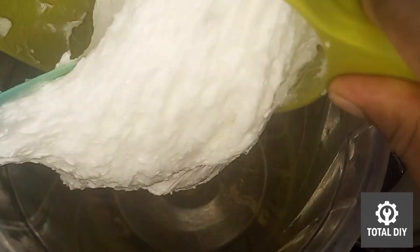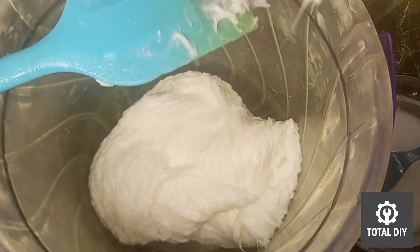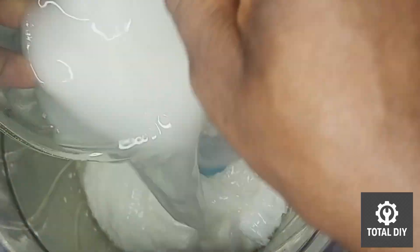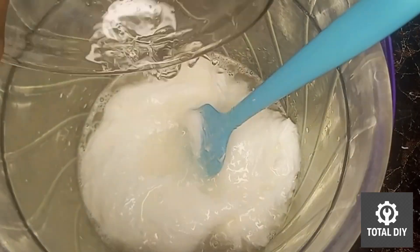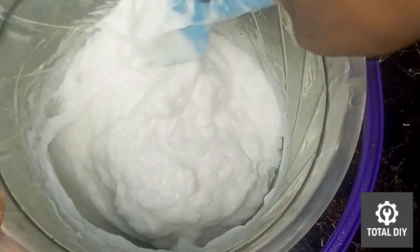Now I will transfer the SLS paste into a mixing bucket, then pour in the sodium sulfate mixture and start mixing thoroughly. You will need to mix for at least 12 minutes to ensure both components combine well and dissolve properly.